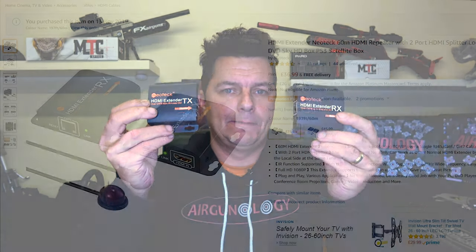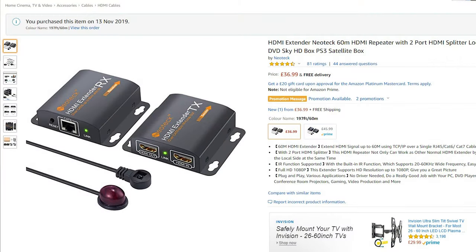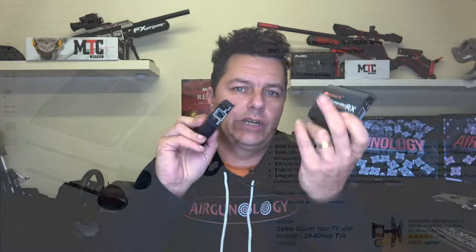So I thought there's got to be a better way, and there is. £37 from Amazon for these two little units here. What these are is exactly the same way of sending an HDMI signal but through a network cable. So all you've got to do is route a network cable around your house and basically plug these in and away you go.